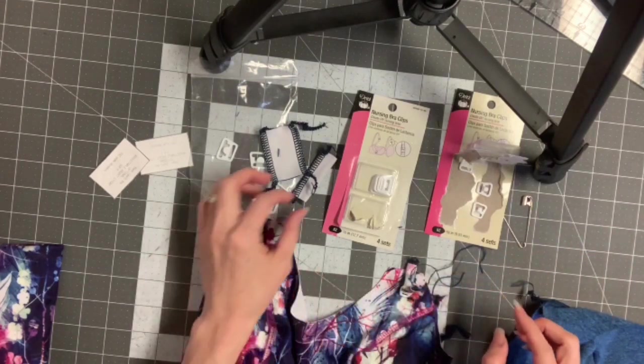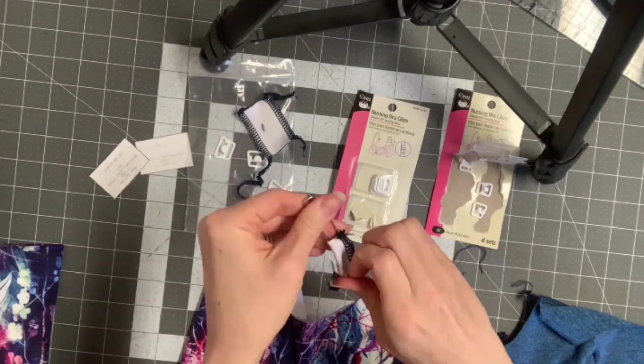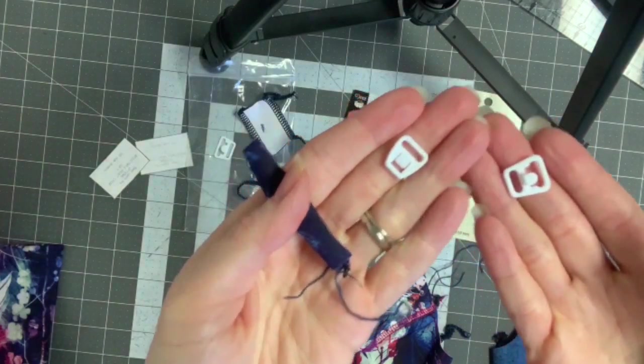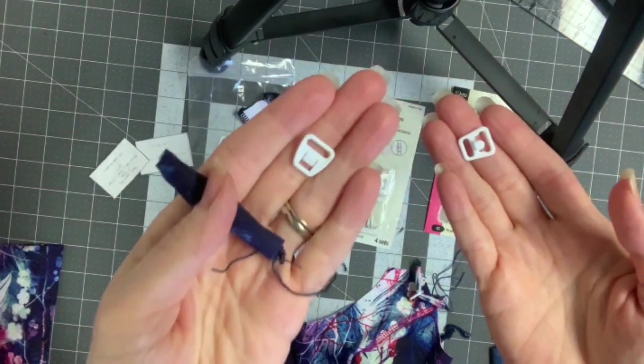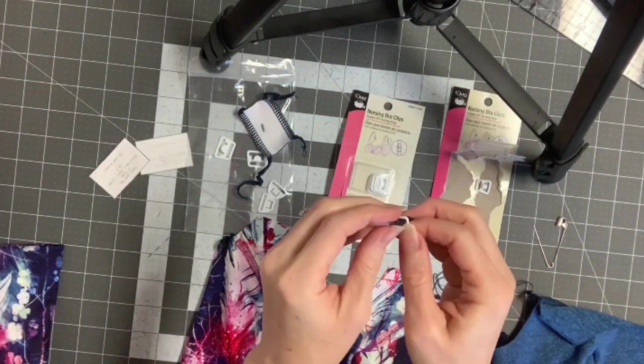I'm going to clip this down here and then do the other side. There should be four pieces for one bra. The piece that you're putting up next to the front on the connector is this one — not the one with the hook. It looks like that.